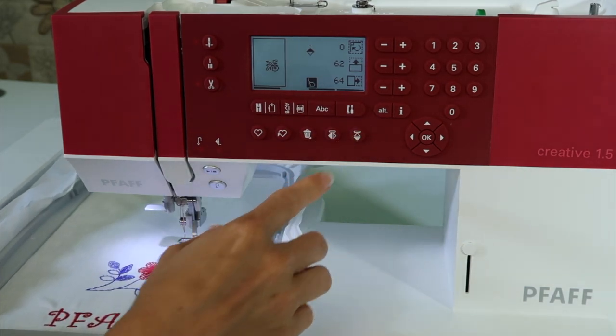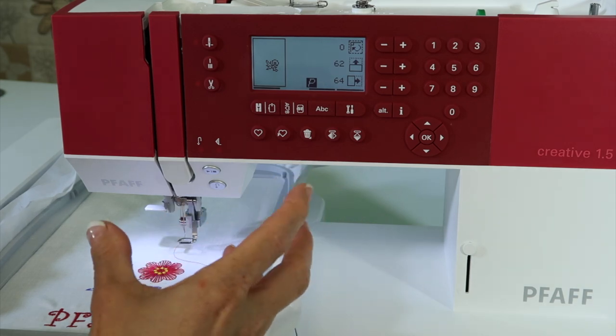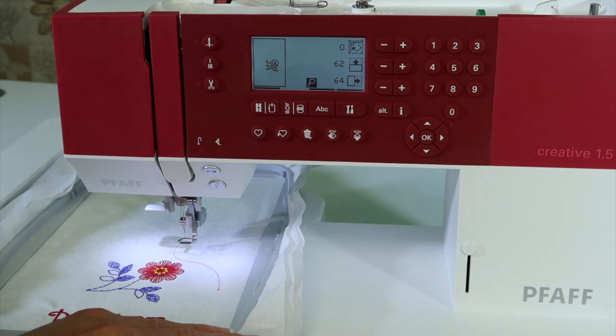If you want to do any more detailed sizing or make it even bigger than 20%, remember to use the embroidery software that came with the machine, which you can download free of charge from the FAF website.